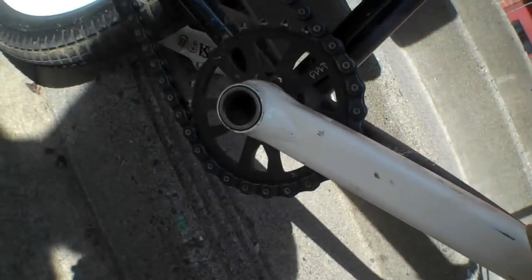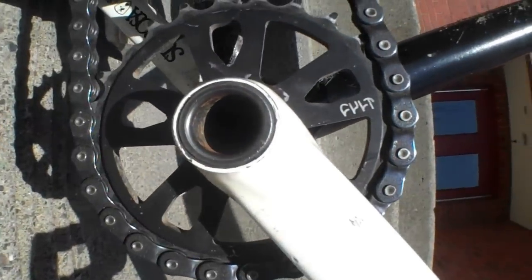One of the better cranks, personally, is the Simples by Pitch, as you can see right here. 175mm in white — they're 2.5 piece cranks, they have a machined opening right there, just machined on, as you can see.